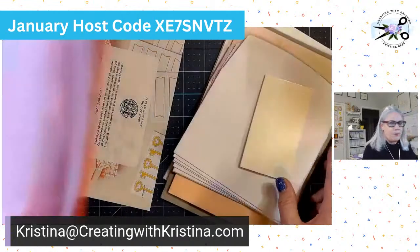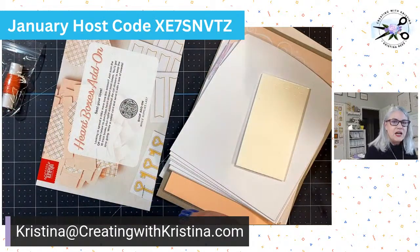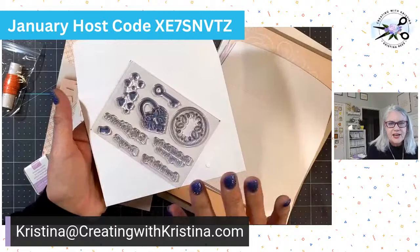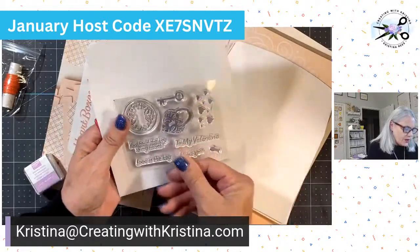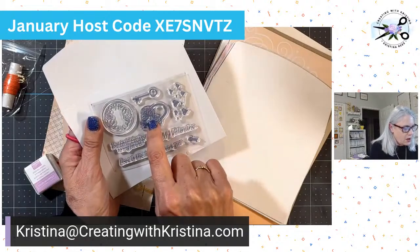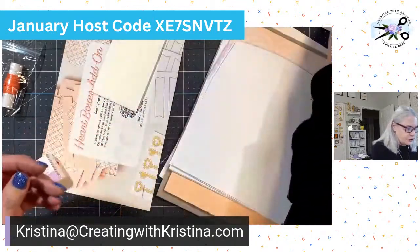Whenever you get a Paper Pumpkin in the mail, it's a box that has everything you need to create that month's kit. It always comes with an exclusive stamp set. This one has: To My Valentine, I Love You, Love Is the Key, and You Hold the Key to My Heart. It's also got a little heart with a key lock, a scroll, some hearts, and a little key. A really cute stamp set that you can use forever after you finish this kit.